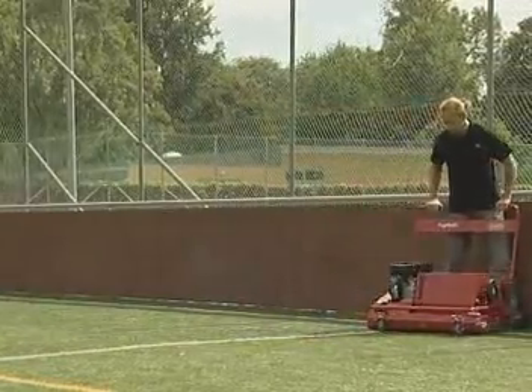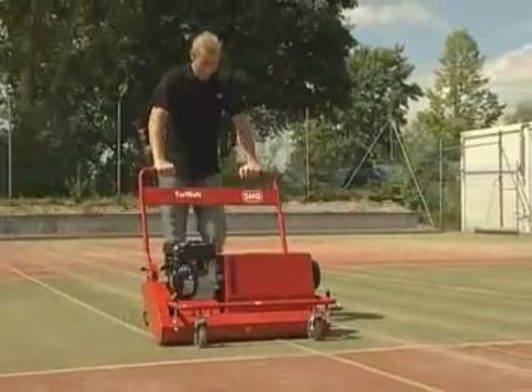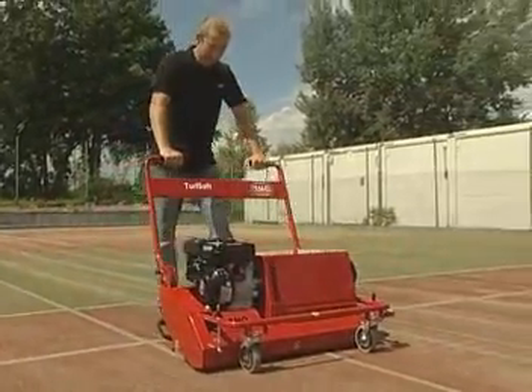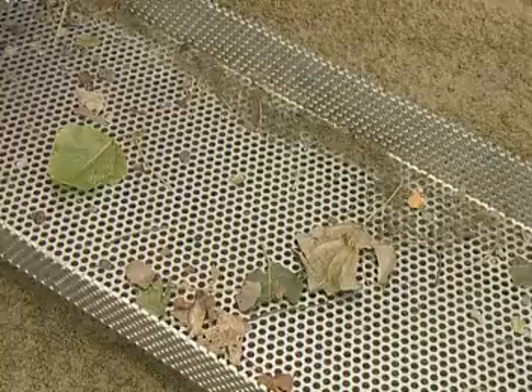It frees the artificial turf from dust, abrasions and dirt particles. The rotary brush transports the top layer of the infilling material onto a vibrating screen, where fine and coarse dirt particles are separated from the infilling material.